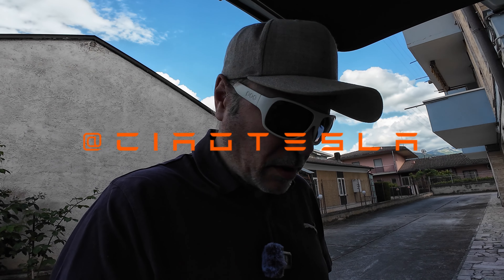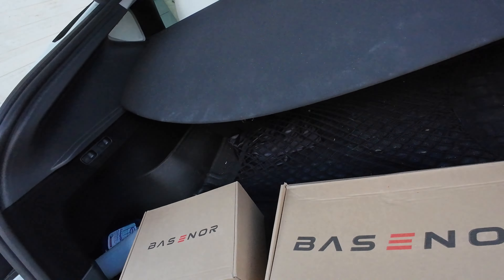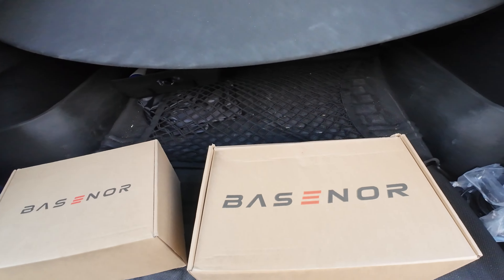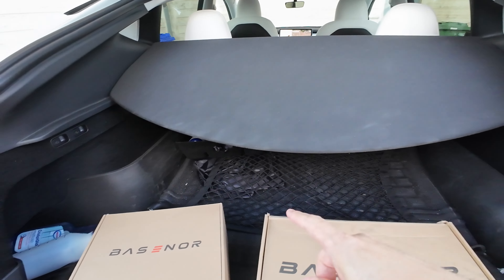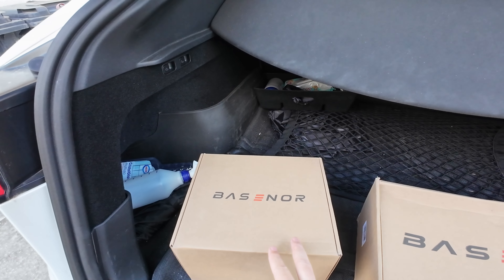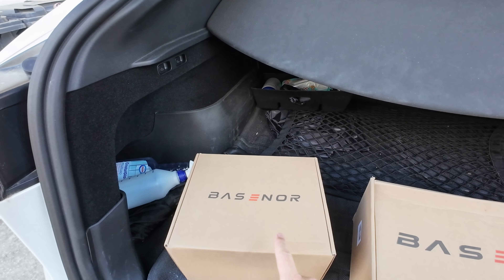Ciao Tesla people! I wanted to share two new products that I'm installing on my Model Y. They are from the company Bezenor — I have the links in the description with the discount code. They are basically containers for under the front seats, and one is for in between the two seats right in the middle of the console.